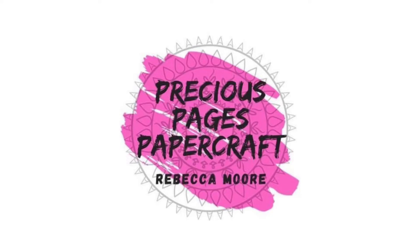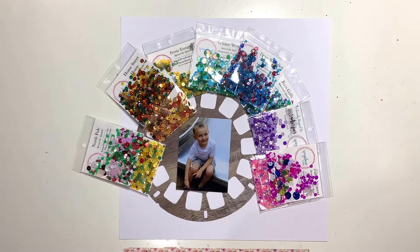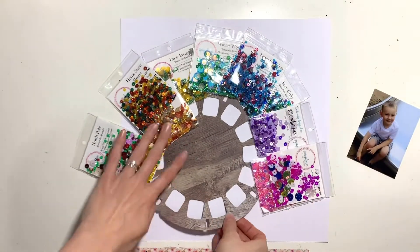Hello, it's Rebecca here from Precious Pages Papercraft. Today I'm designing a layout for Spiegelmum Scraps, and this month we're focusing on acetate. As well as sparkly sequins, Spiegelmum also stocks a wide range of adhesives and acetate, which you need to make sequin shaker pockets — and that's what I'm going to do today.